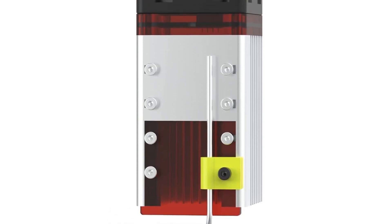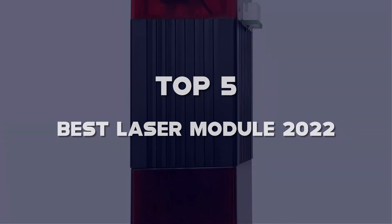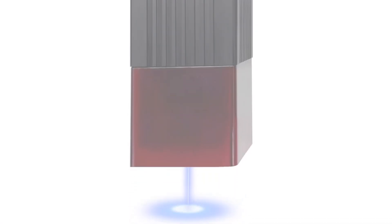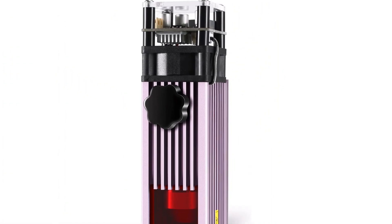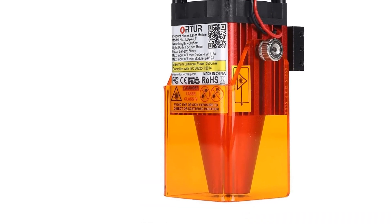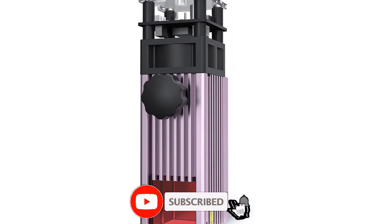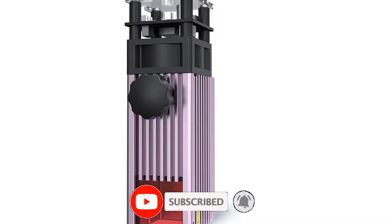What's up guys, today's video is on the top 5 best laser modules of 2022 that are available on the market. I made this list based on my personal research. If you would like to see more details on these products and the updated prices, please check out the description below and be sure to subscribe to get more reviews. Let's get started with the video.